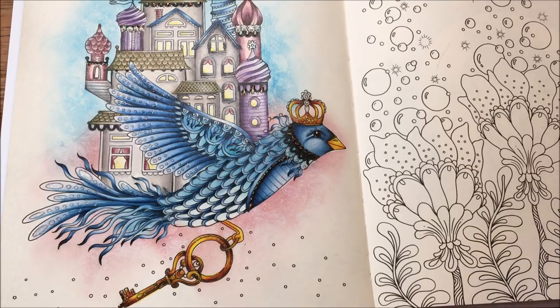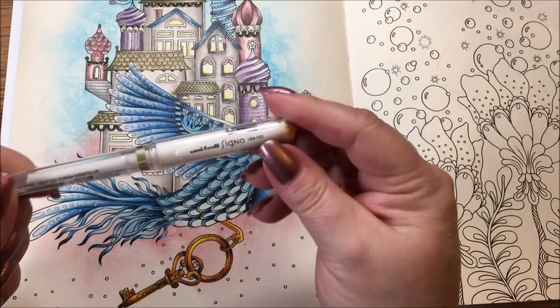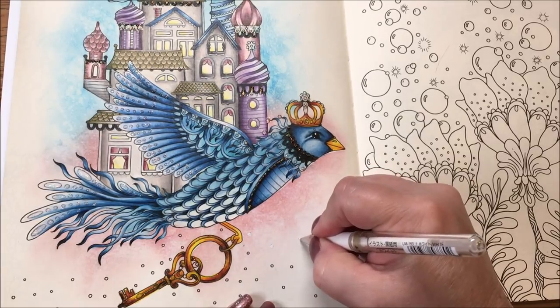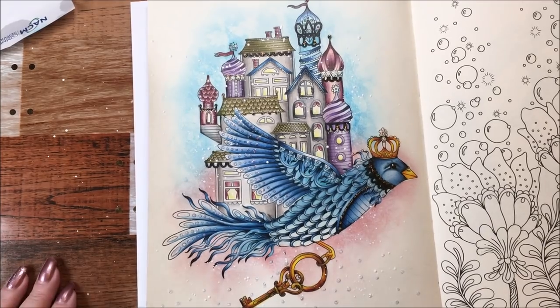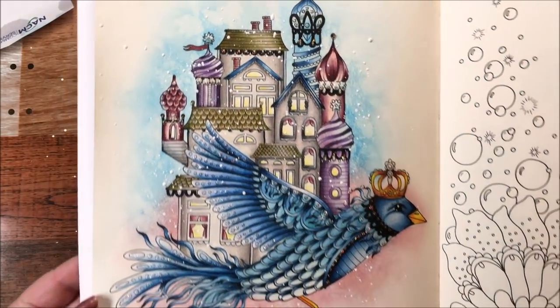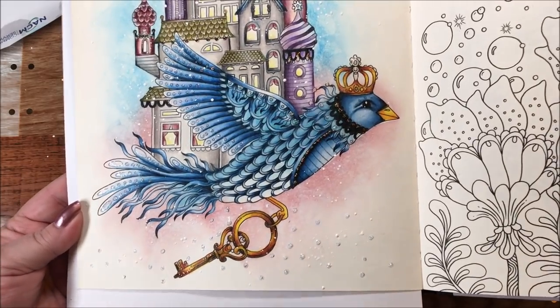I have a Uniball Signo white gel pen and I'm just going to color in these dots. So here we are — we've got the little splatters on the page. I did get a few on the bird, but that's okay.